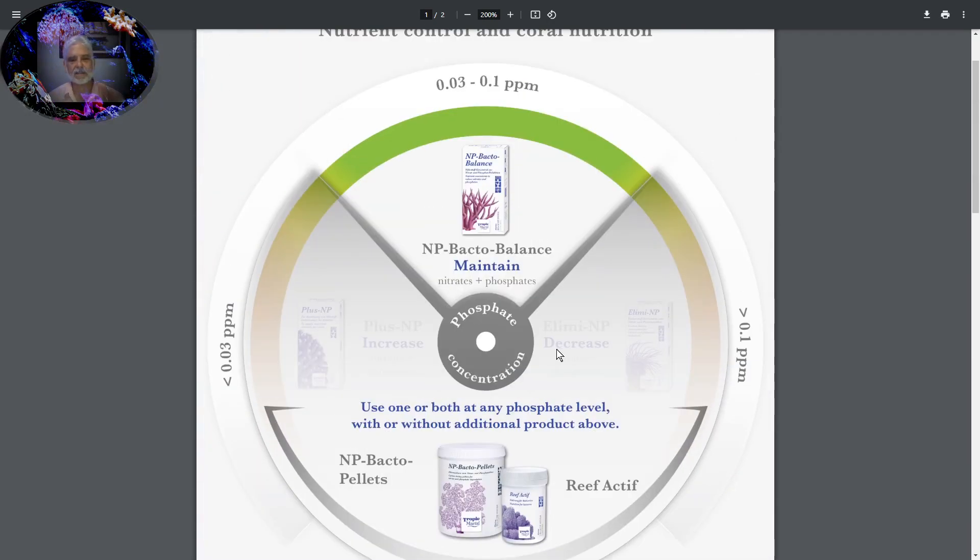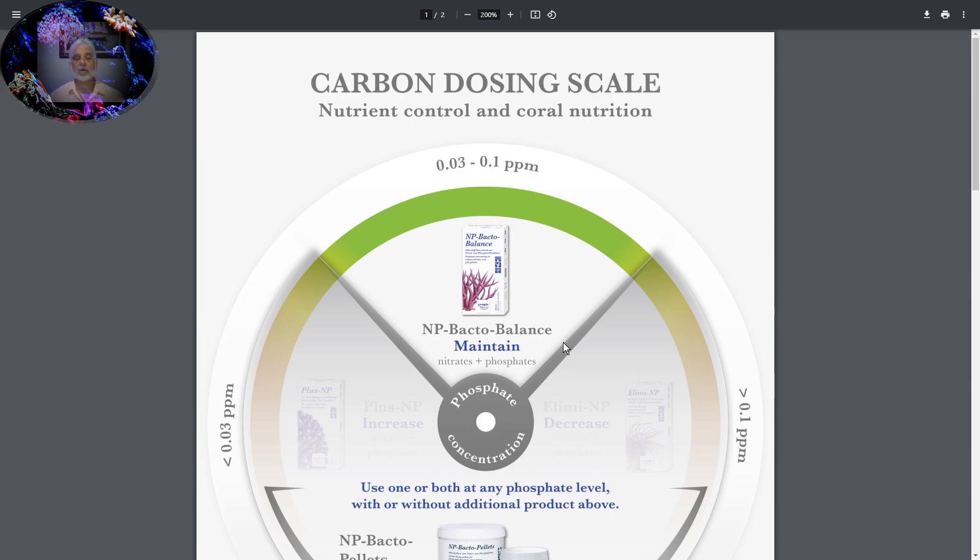So this is just a nice quick talk about how to do some carbon dosing the Tropic Marin method. Just so you know — I have a 100-gallon tank, and this one large container of Bacto Balance will probably last me a year and a half. I actually filled my doser up about three months ago and it's still half full, and I've got all this left. So it lasts a very long time and does a very good job.